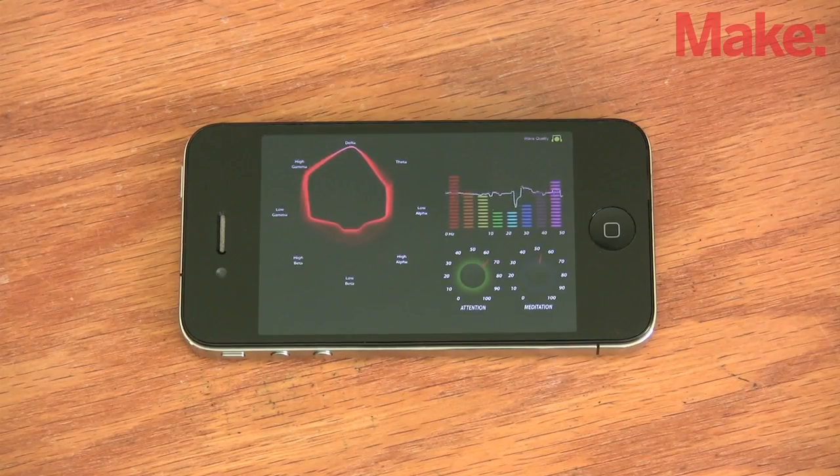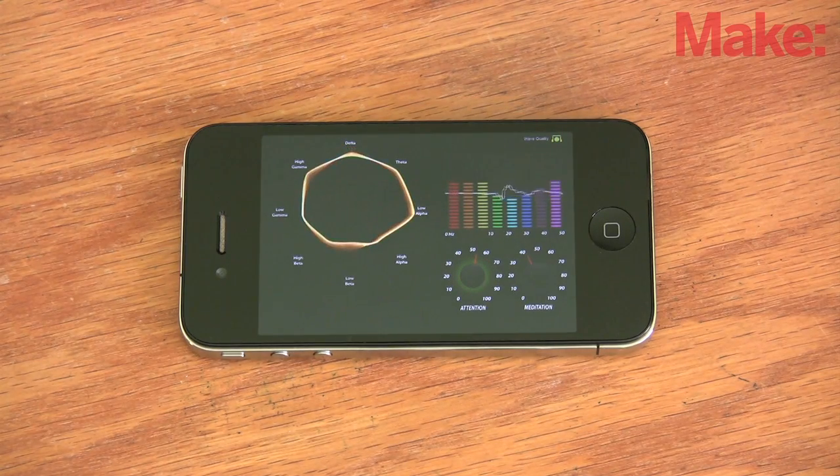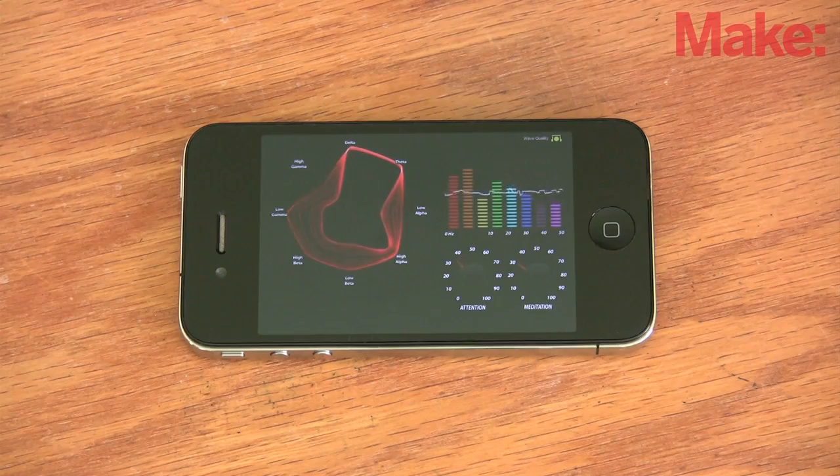Brainwave headsets are fun, but the usual charts and graphs aren't a very exciting visual. I want my headset to give me feedback as I practice meditating, but in a relaxing way.